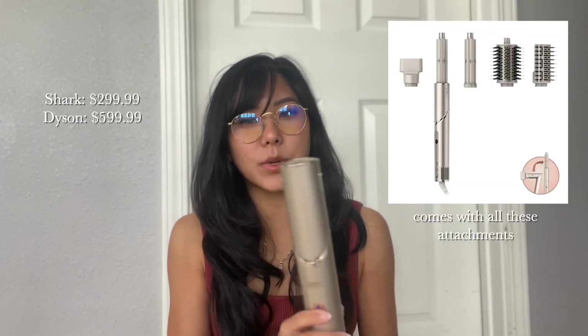This is the Shark FlexStyle. I bought it because I wanted something similar to the Dyson Airwrap, but this is much cheaper — basically half the price — and it functions pretty much the same way. As an added bonus, I bought it from my best friend Michelle; she didn't want it anymore and had only used it a few times, so I bought it from her for about $200. Great deal.